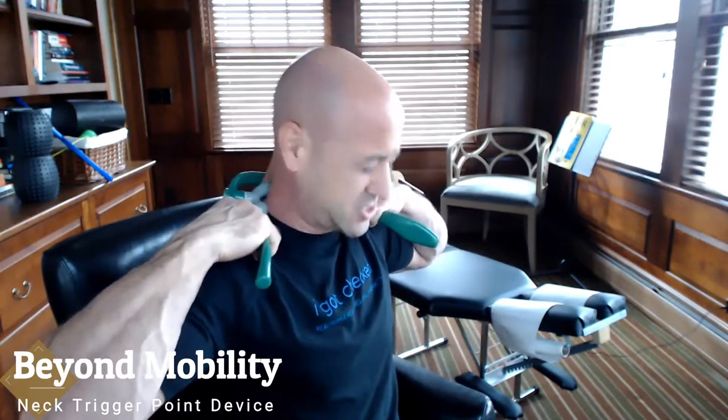You just want to kind of just be with that knot, work it down, work it down as far as you can, pin and stretch, flexion, extension — don't let those knots through.